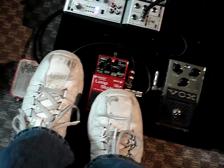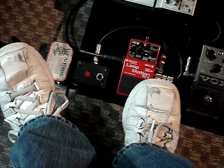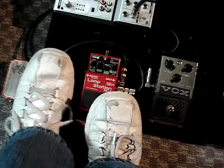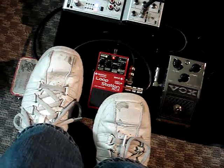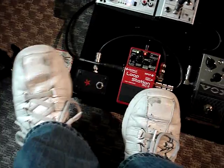So I'm going to tap the tempo. And when I held my foot down, it stopped. Let me do that again — I'm going to set the tempo, and with my foot still held down on the button, it stops.